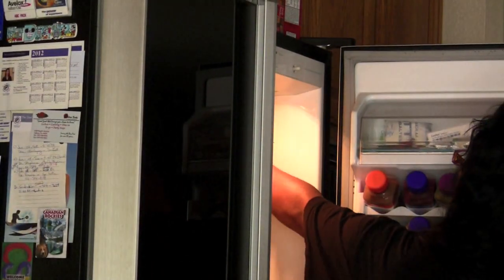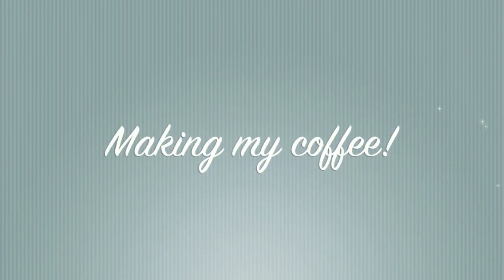Top it off, stick it in your fridge, and you're good to go. I like to let it sit for at least two hours before I use it. Now I'm gonna show you guys how to make my favorite iced coffee blend.